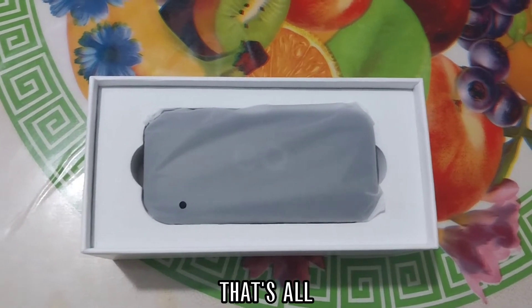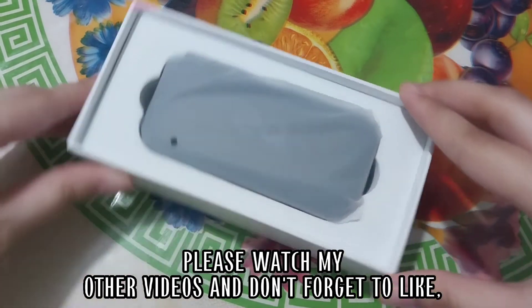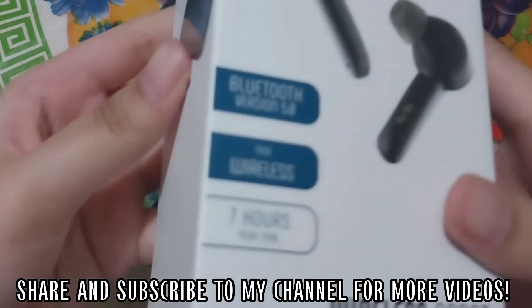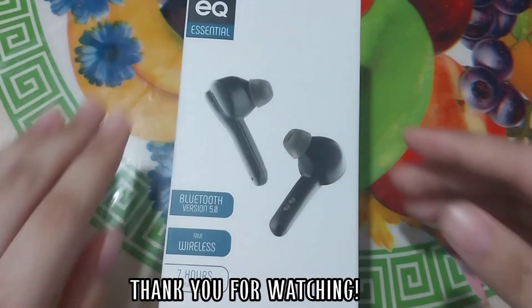That's all. Please watch my other videos and don't forget to like, share, and subscribe to my channel for more videos. Thank you for watching.